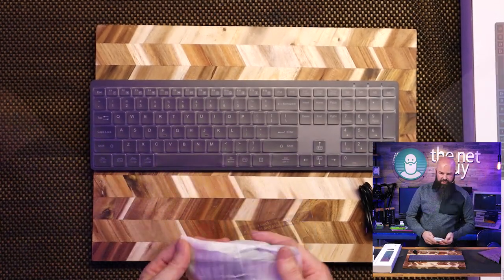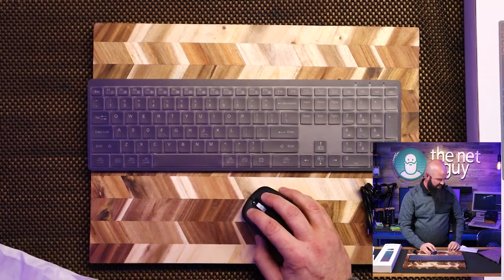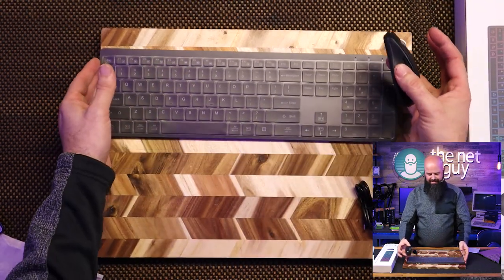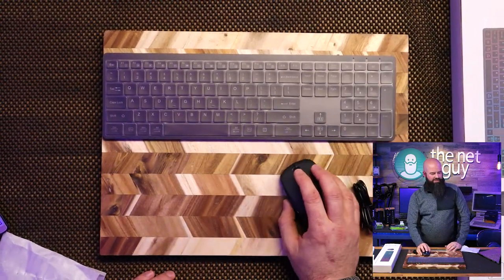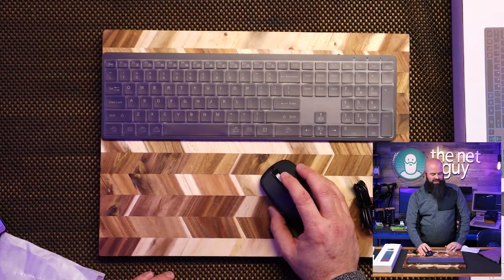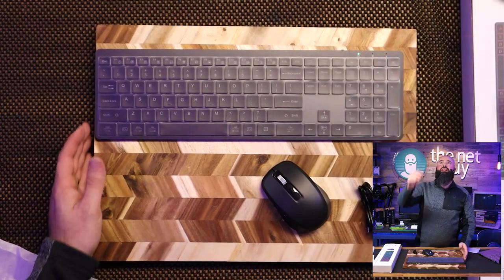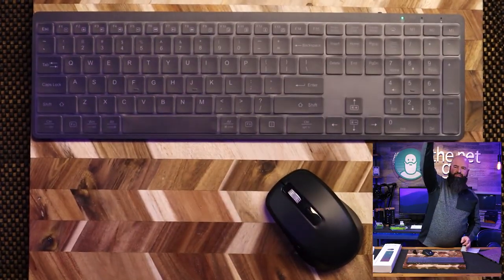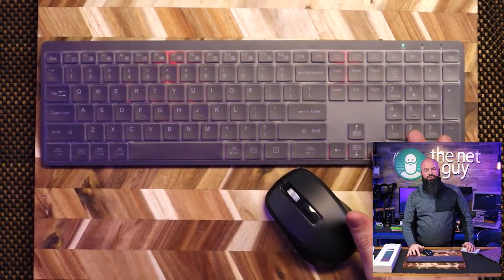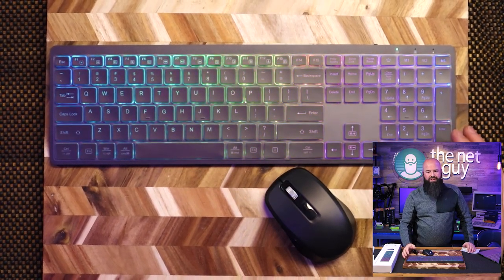I'm going to plug it into the show laptop — the mouse is working and I can click on things. The mouse does not have the same RGB as the keyboard. I can turn the RGB on, but unfortunately in this bright environment it doesn't show up well. You can see the flashing — there are three RGB modes on this thing, with mode one being a scrolling mode.